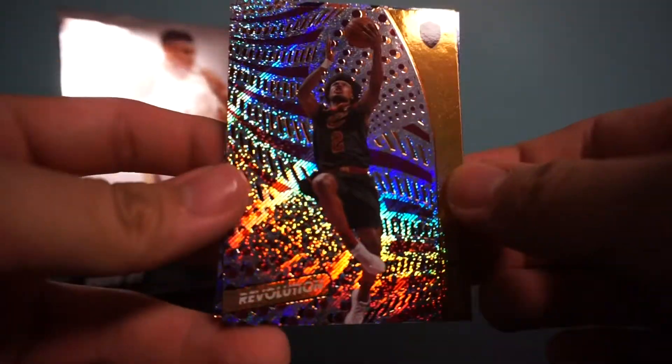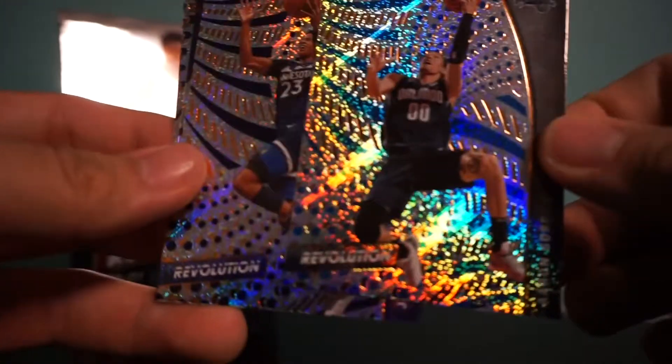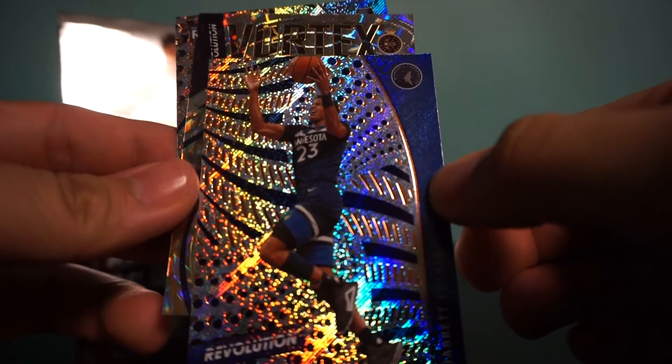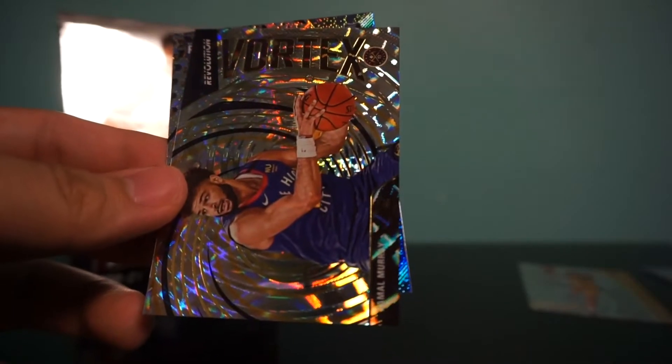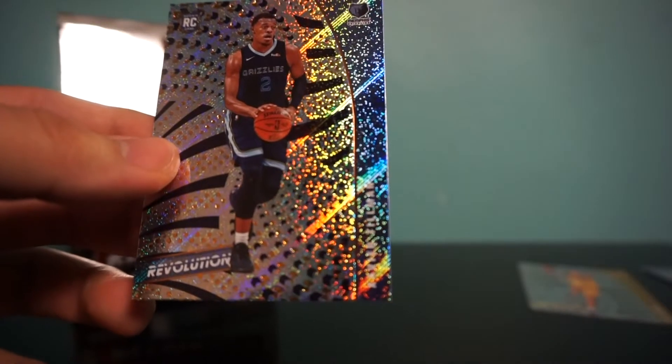Fourth pack. I can't believe we pulled that first auto in the first pack. We have Colin Sexton, Aaron Gordon, Jarrett Culver, and we have a Vortex Denver Nuggets — Jamal Murray. Next we have a rookie for the Memphis Grizzlies, Xavier Tillman. Jamal Murray is a fractal.